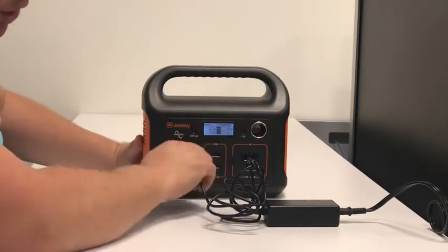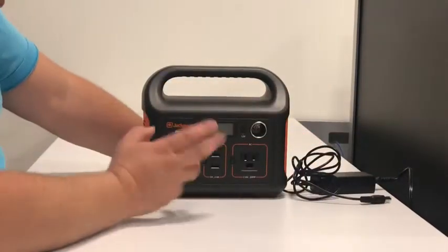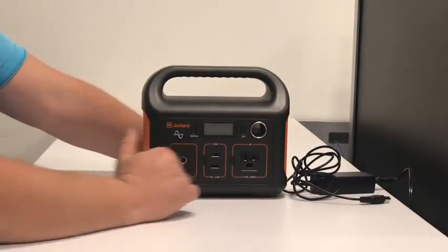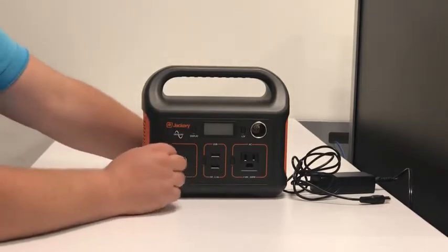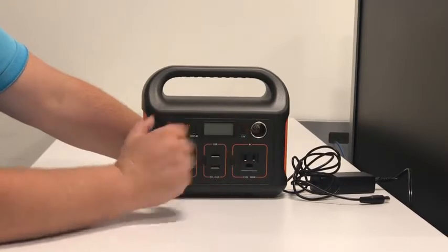Once it's at full charge, you unplug it and take it with you. This will also charge from solar — with the right adapter, I was able to charge it using my 100-watt solar panel.